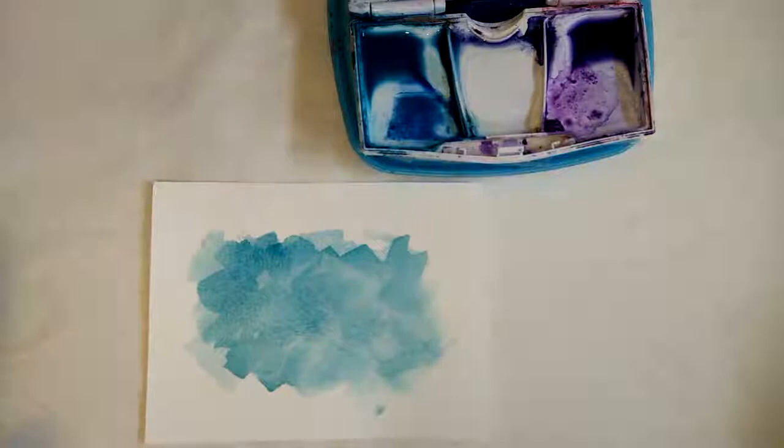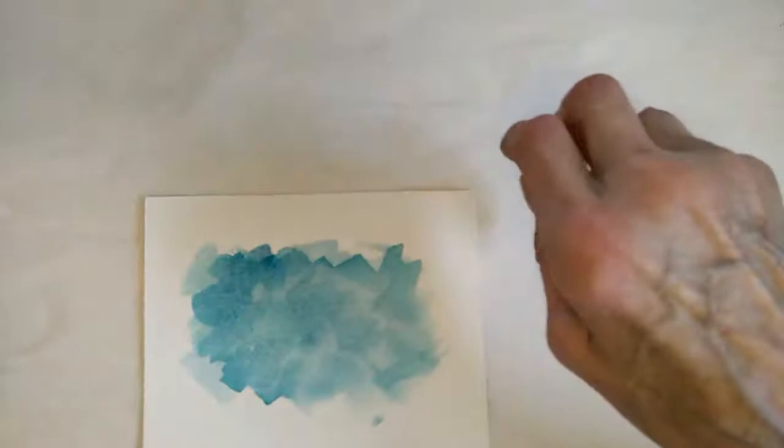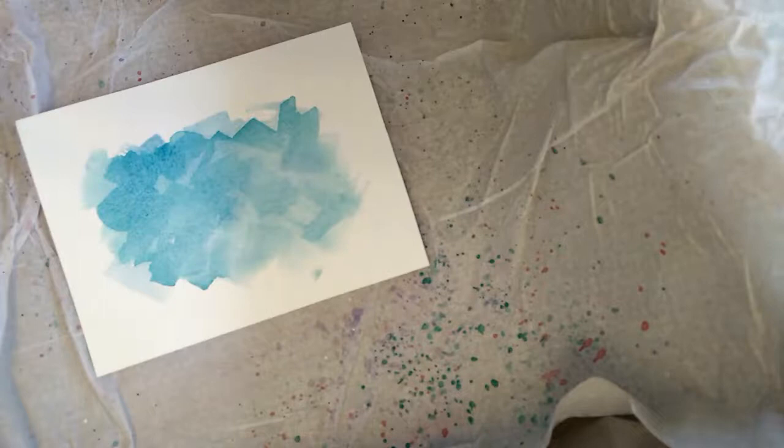Now we're going to do the splatters on the corners. So that I can contain the splatters and not make a mess, I have a cardboard box lined with a plastic bag, and I'm just recycling some tissue paper. I'll use my same square brush, but again you could use a round one, and watery paint.